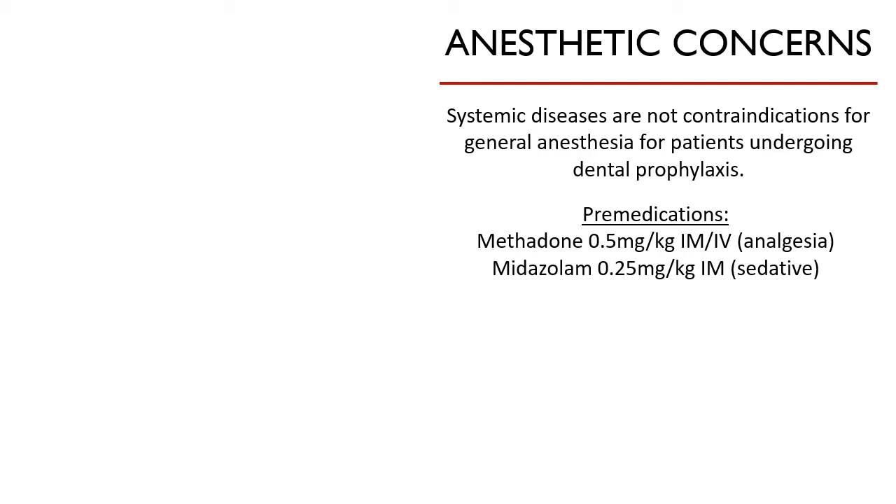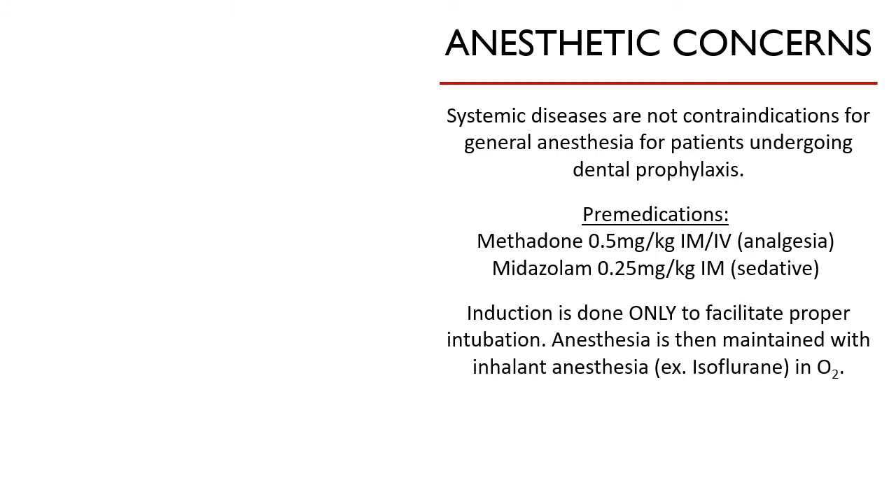Some of you have experienced anesthetizing dogs already. In Surgery One, using Zolatil is really never enough to produce smooth anesthesia, unless Zolatil is combined with Xylazine. More than that, induction drugs are given to remove the gag reflex to facilitate endotracheal intubation, which is a prerequisite of dental prophylaxis.